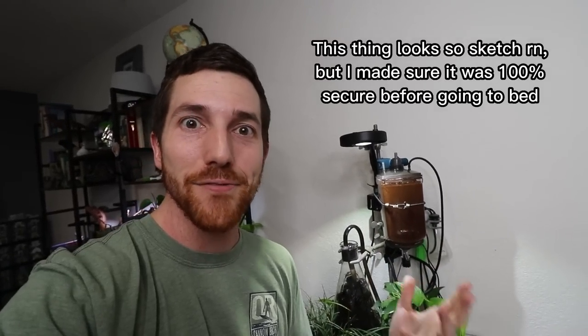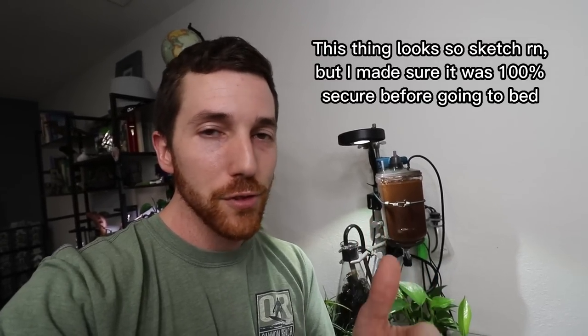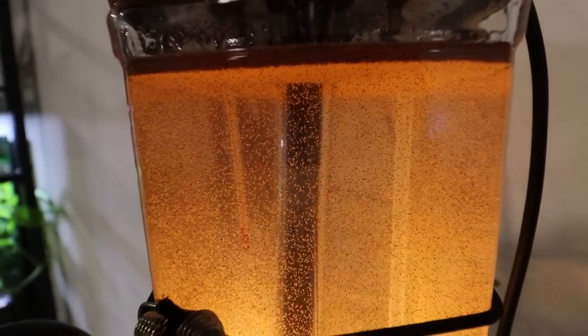There it is — the sea monkey tower of doom. Hopefully this thing doesn't get bumped in the night and spill everywhere. We come back in 24 hours and back at our vessel, it has been approximately 24 hours and it looks like we've had a pretty good hatch. Look at all of those sea monkeys — millions of them!